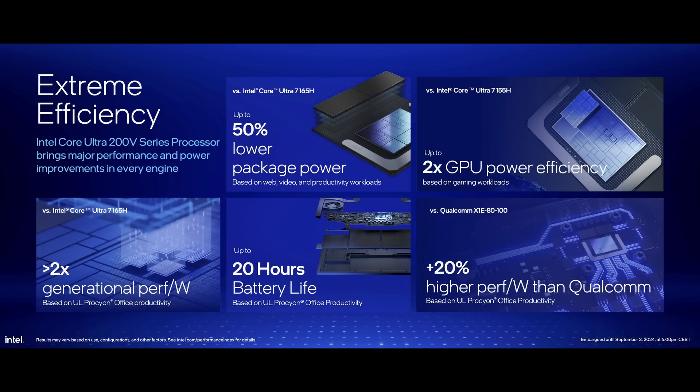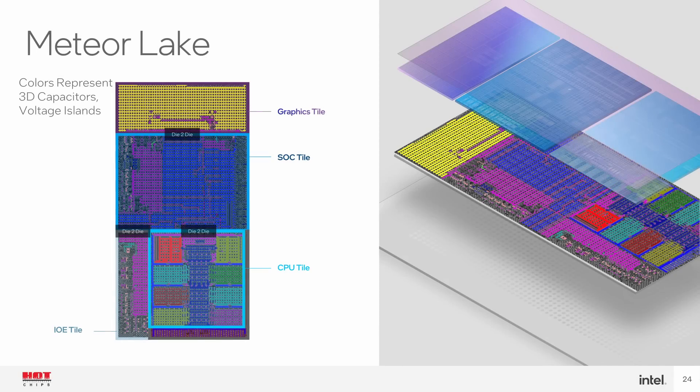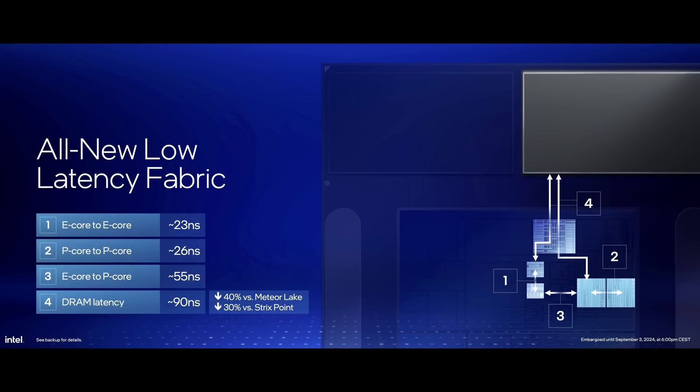The second interesting thing was the core-to-core and CPU-to-memory latency. Meteor Lake had troubles with latency due to the move to a tile-based architecture. And while Lunar Lake still uses tiles, all the important IP blocks — such as CPU, GPU, and memory controller — are on the same tile. Which means Lunar Lake avoids any chiplet-related latency penalties. In this sense, Lunar Lake acts more like a monolithic chip.